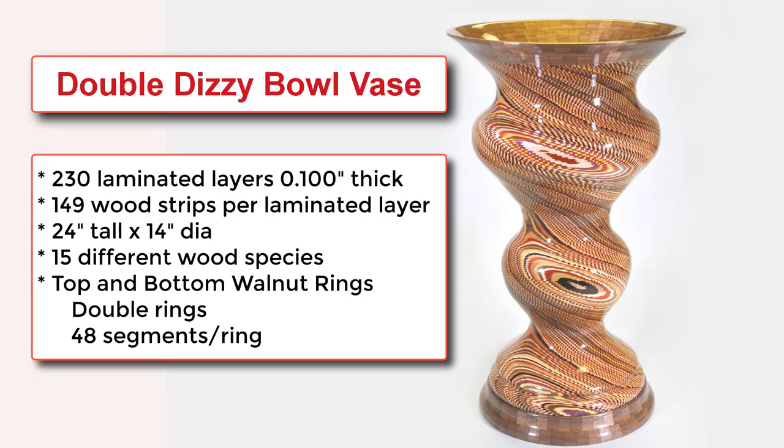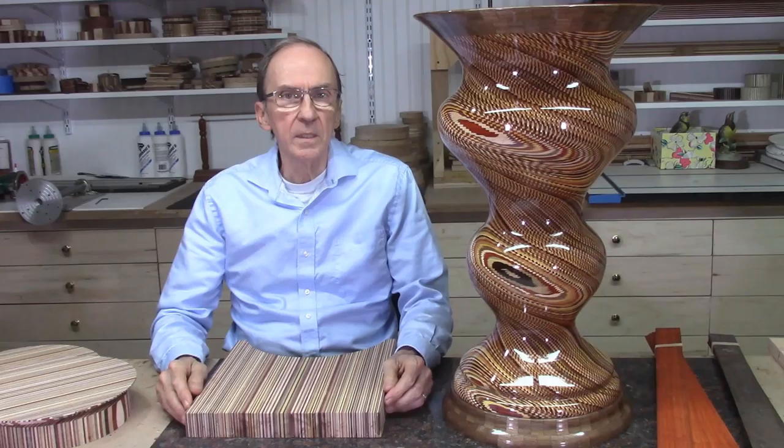This concludes the short summary of how this double-dizzy bowl vase was made. I was able to condense 12 weeks of work and about 70 hours of video into this 15-minute summary. I want to thank Scott Grove for inspiring me to produce this project. This is the most complex lathe project I have completed to date — it taxed both my time commitment and the capacity of my lathe, and it totally depleted my inventory of wood.